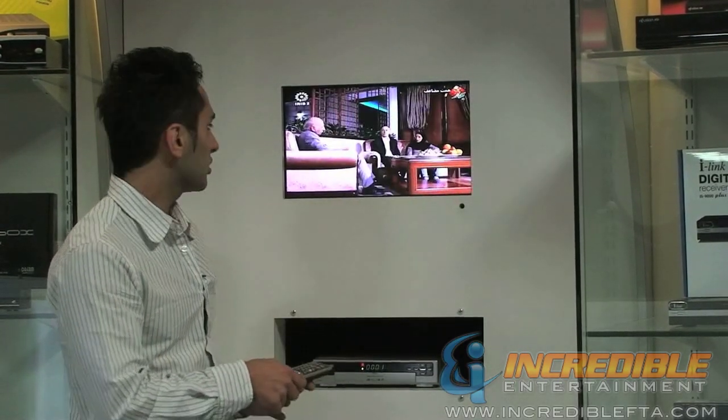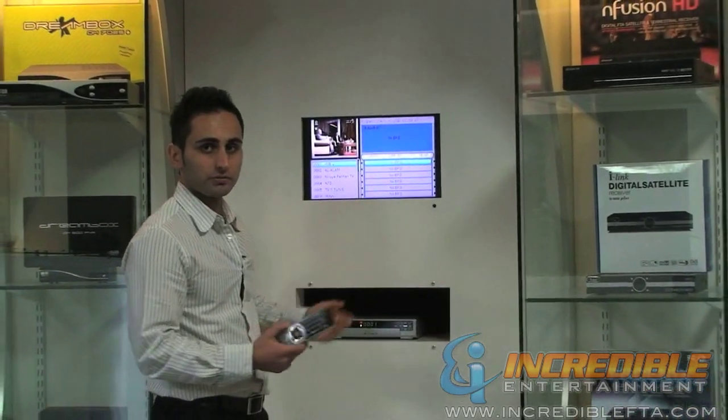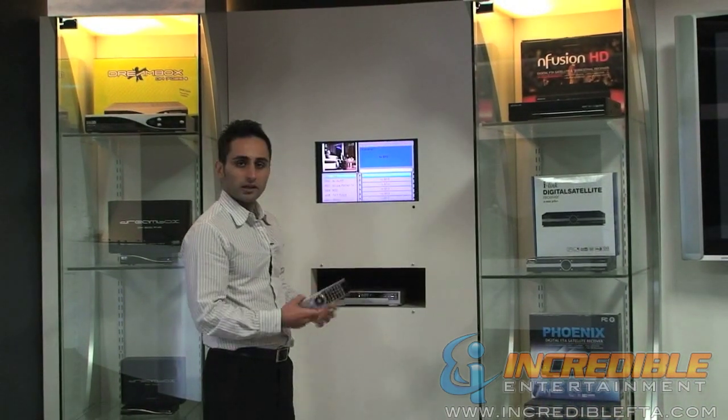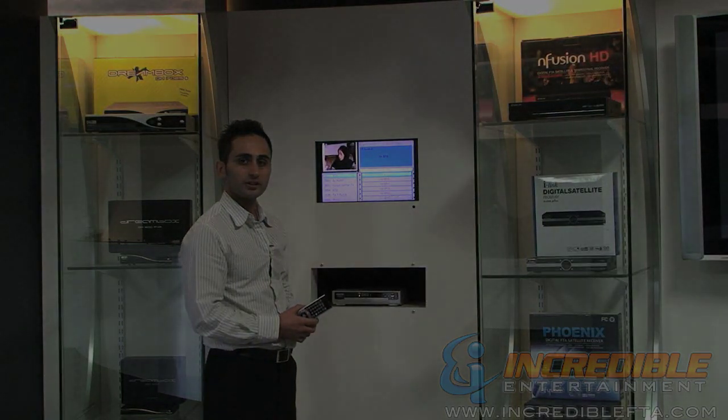This receiver also has the EPG channel guide. You can see what's available at the time of playback, so if you want to watch your favorite show, you can just come here and see what's on. These are some of the basic functions for the CaptiveWorks CW700. Hope you enjoyed it. Thank you.